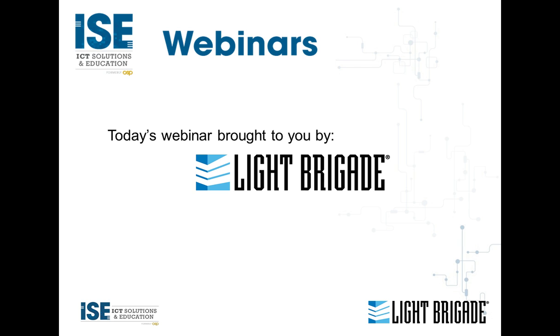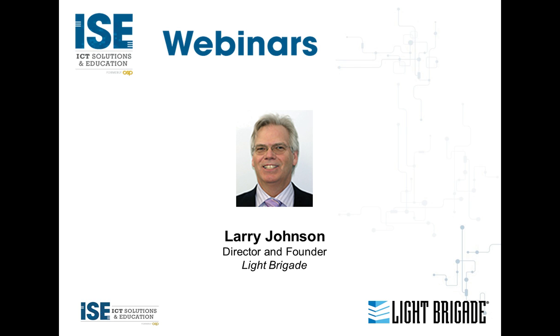Let me introduce our esteemed presenter, Mr. Larry Johnson. Larry has been at the forefront of the fiber optics industry since 1977, building a solid reputation in all aspects of fiber optic design, installation, implementation, testing, and measurement. He participated in the early development of fiber optic standards and continues to monitor standard activities. He has written a book on testing and troubleshooting fiber optic systems, written 20 courses on fiber optics, and developed 10 industry certification programs. You can reach him at larry@lightbrigade.com.